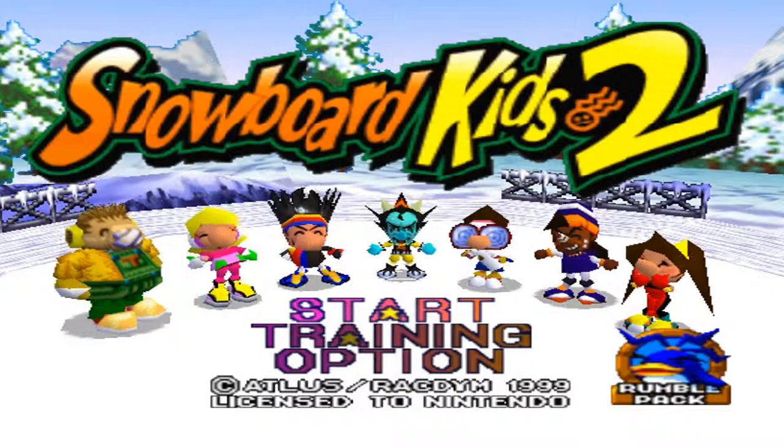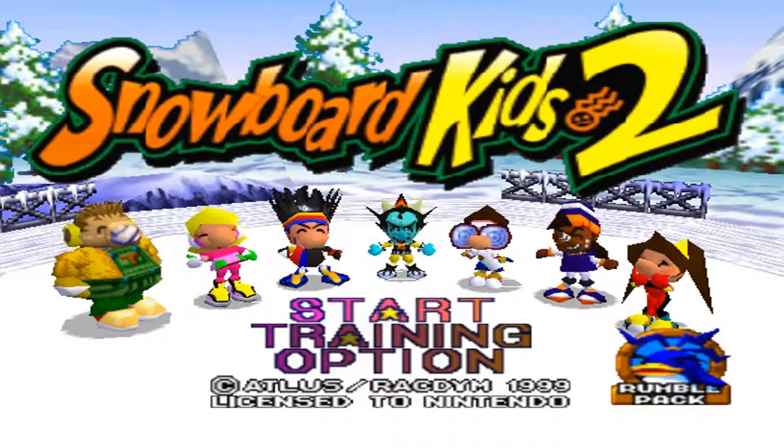Yes, there is a regular Snowboard Kids 1, but I'll be doing an LP of this one because it's a lot better. This is a Nintendo 64 game released in 1999, as you can see at the bottom. Very big part of my childhood, guys. Very big part of my childhood. I love it, love this game.